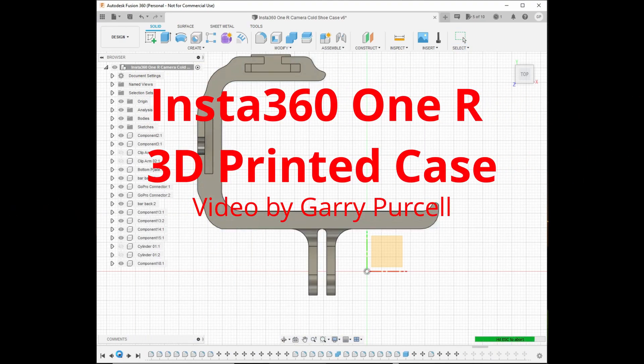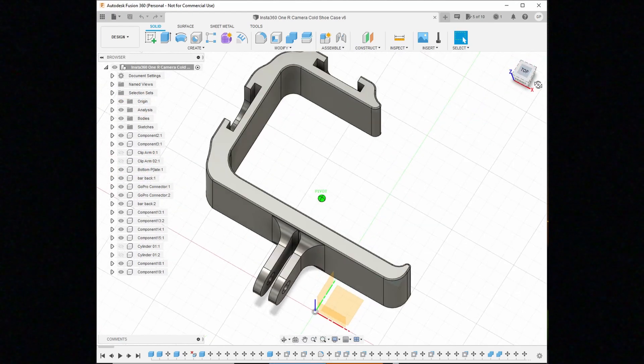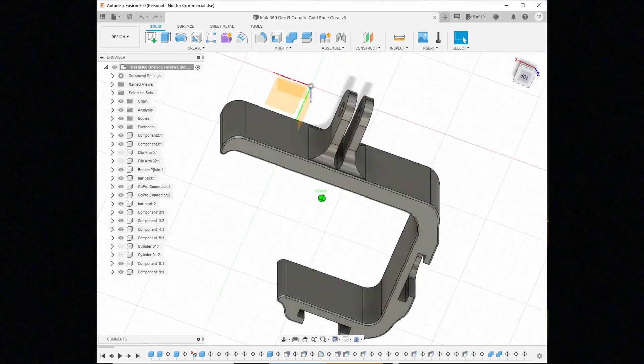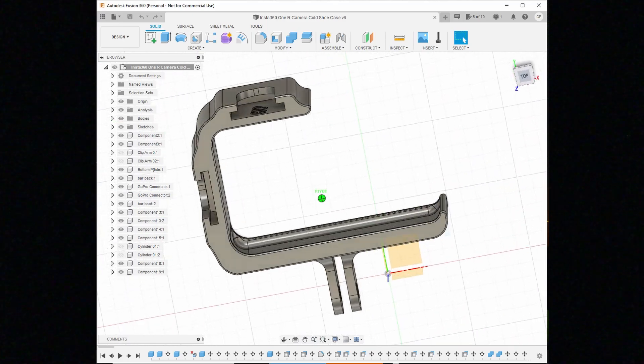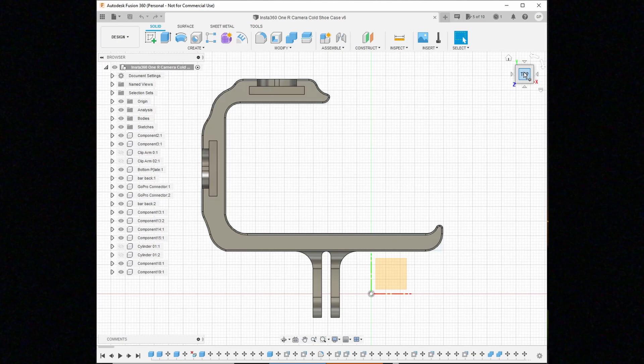Good day! Today we're having a look at a little case that I designed for the Insta360 ONE R modular camera. I used Fusion, the free version. The design itself took me quite a while and quite a few mistakes early on, but the final STL file — which is the one I'll be using for this video — works absolutely perfect.